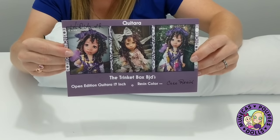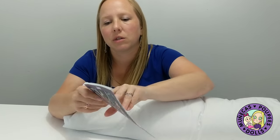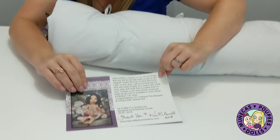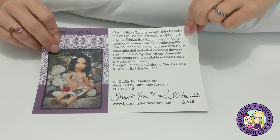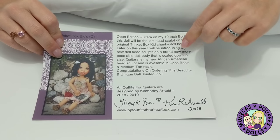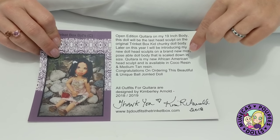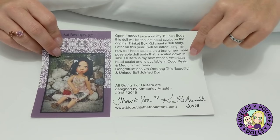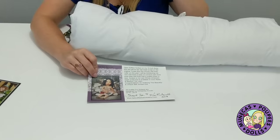Okay, so here's her certificate. And this is interesting — Katara's on her 19-inch body, and this is the last head sculpt on this original chunky body. Later this year, she's going to introduce new doll head sculpts on a brand new, more poseable doll body that's scaled down in size. That's really cool.